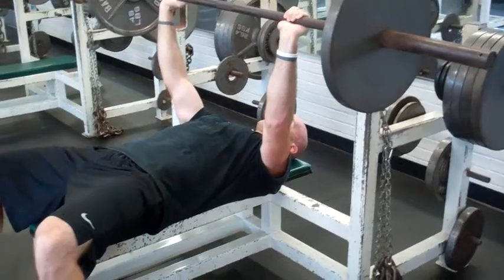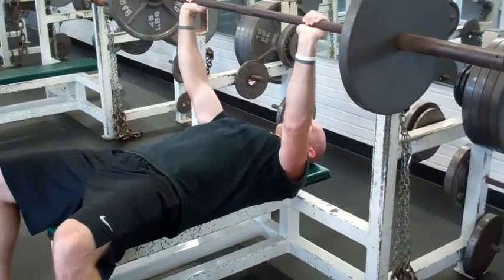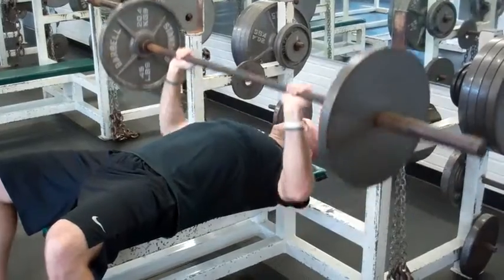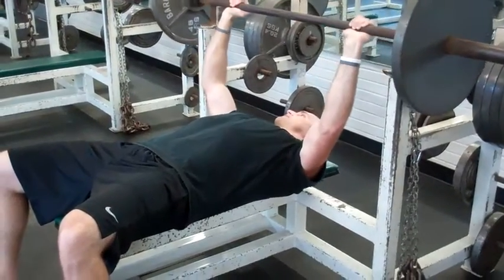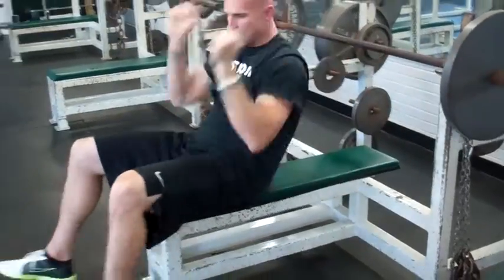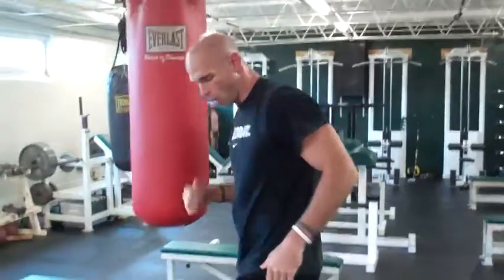Core is strong and I'm driving straight back up. Abs are always tight. I come down and I exhale and push back up. Coming right across the middle of the chest. Next exercise — with the bench you can do that with dumbbells or on the bar.